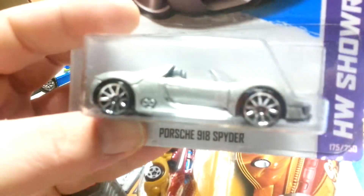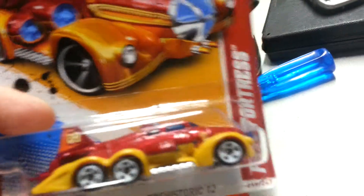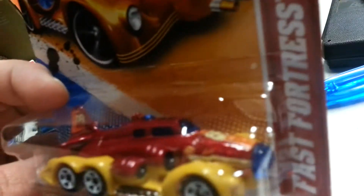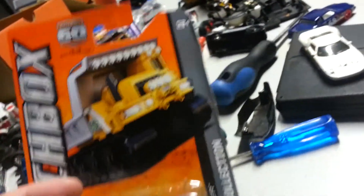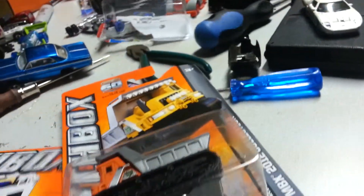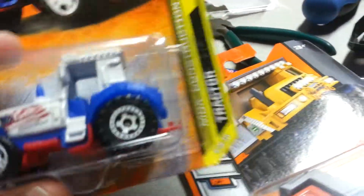It's a very nice metallic silver. Got the Fast Fortress — very different but very nice. Got some Matchboxes: the Trail Tripper, real nice, I like that. And I bought this one because it's red, white, and blue — American Construction, it's the tractor. Very nice.